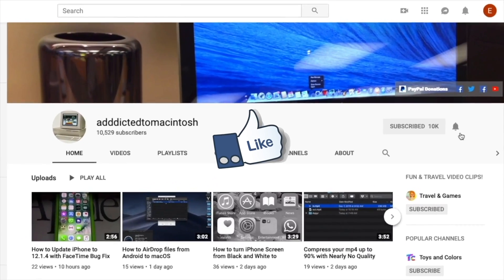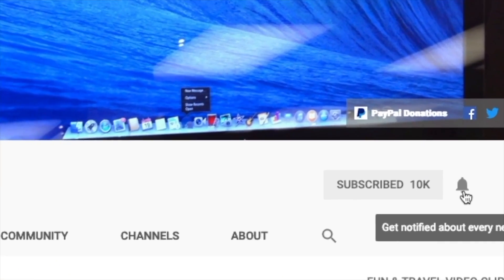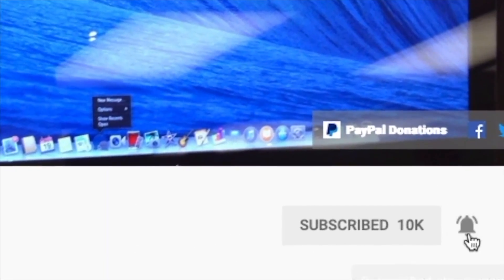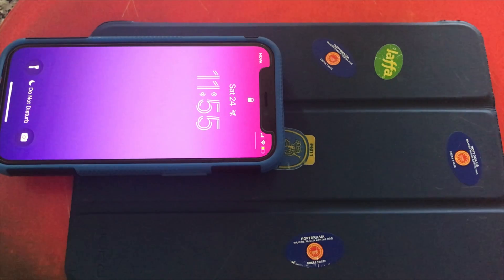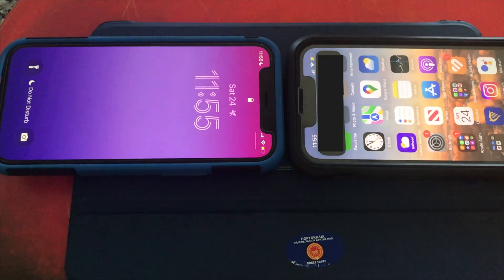If you like this video, don't forget to smash the like button. Subscribe and stay informed. Addicted to Macintosh. Hi, I will show you how to AirDrop exchange by tapping phones together on iOS 17.